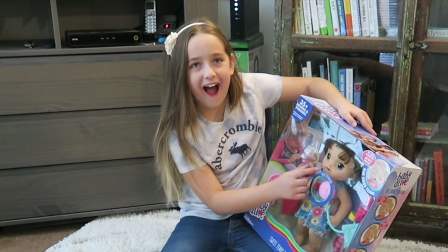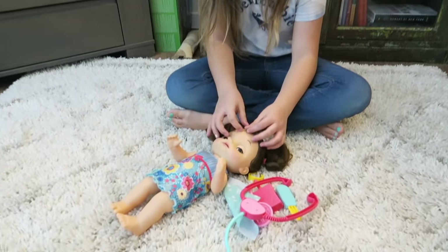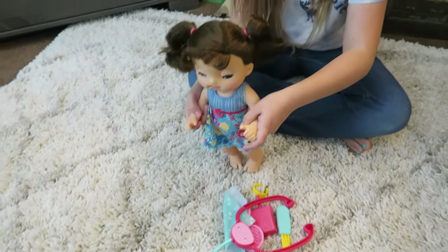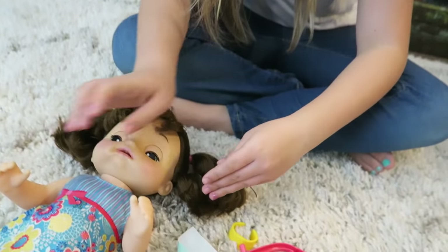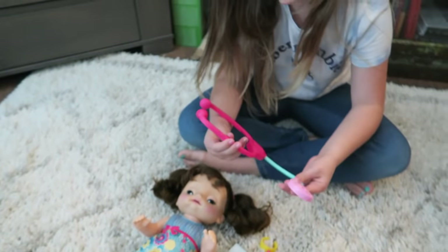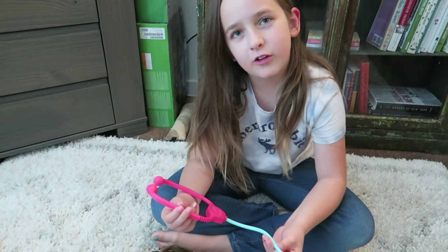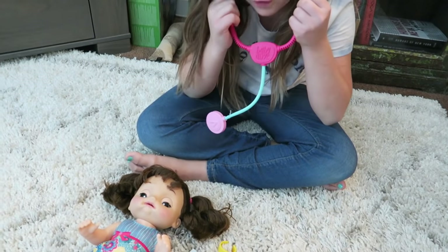I need a checkup. Let's open this. Okay, so we just took it out of the box. So this is the doll, and these are the accessories. This comes with a stethoscope, and so I can check her heartbeat.